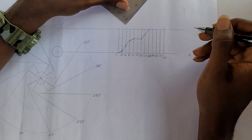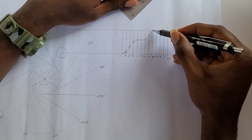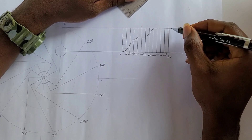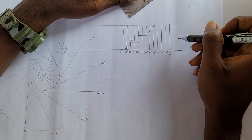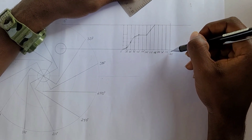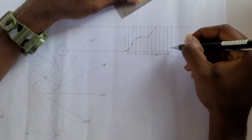Now the tricky part is to draw a fall from the top at 36 millimeters back to the bottom using simple harmonic motion. For that I draw a semicircle and divide it into four equal parts using my 45 degree set square — four parts because there are four divisions from 240 degrees to 360 degrees. The semicircle has a radius of 18 millimeters because the total height of the fall is 36 millimeters.